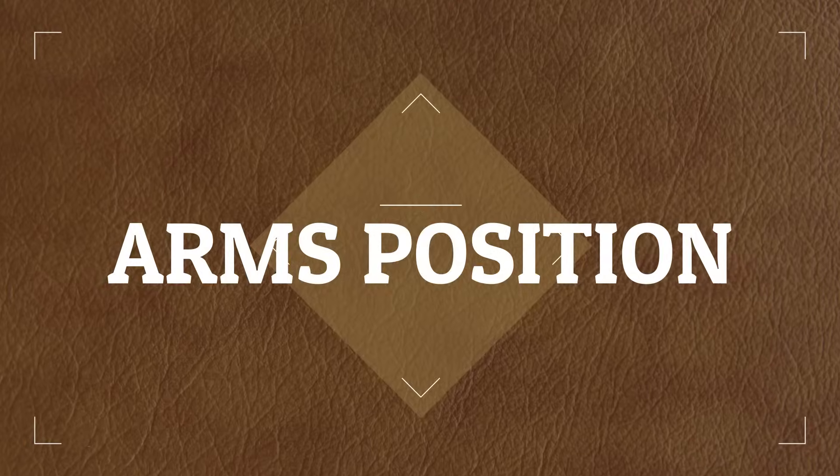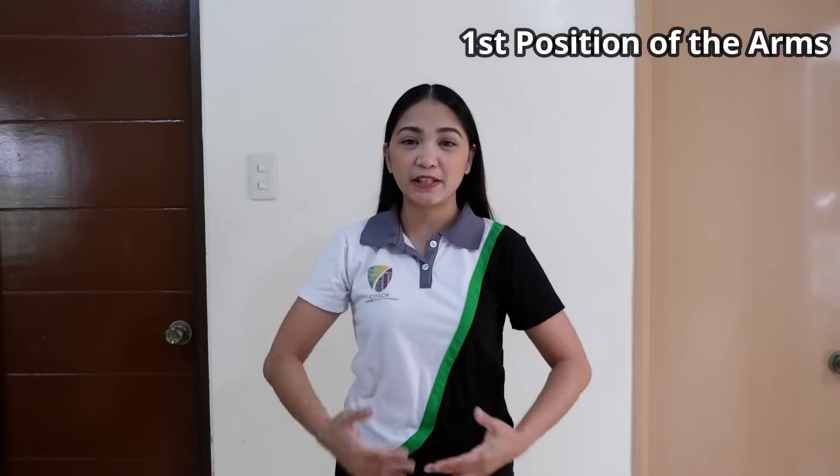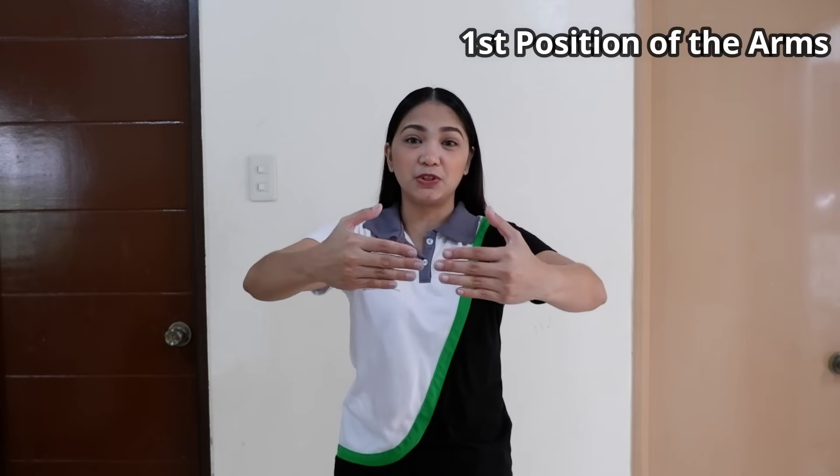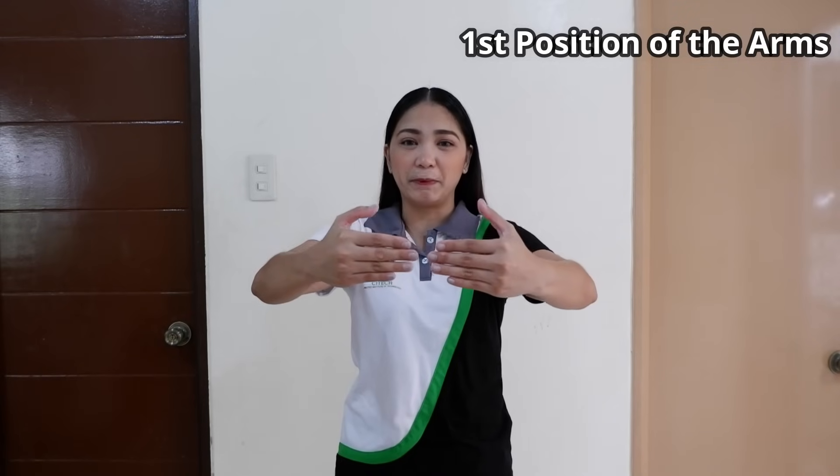Let's start with the arms position. Now for the 1st position, you have to raise both arms in front of you, slightly bend your elbow, and make sure that your hands are facing your chest, and the fingertips are about an inch apart.